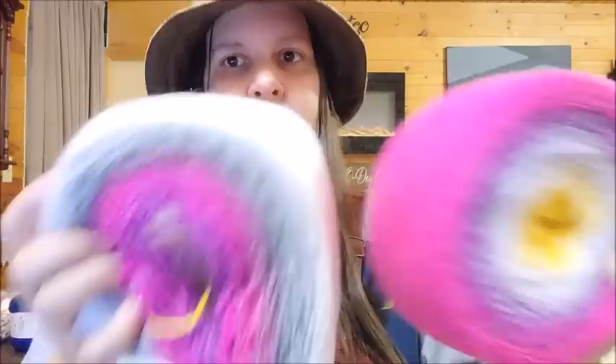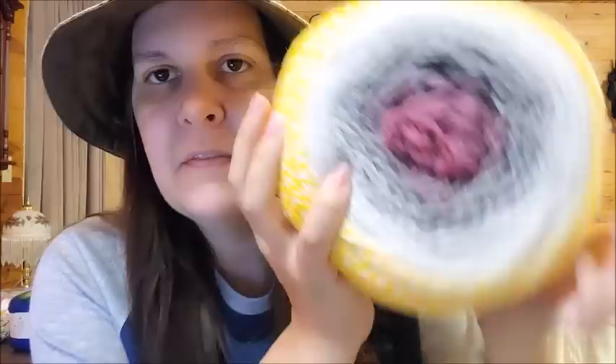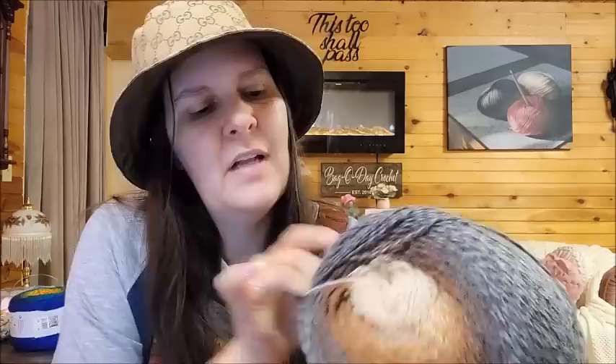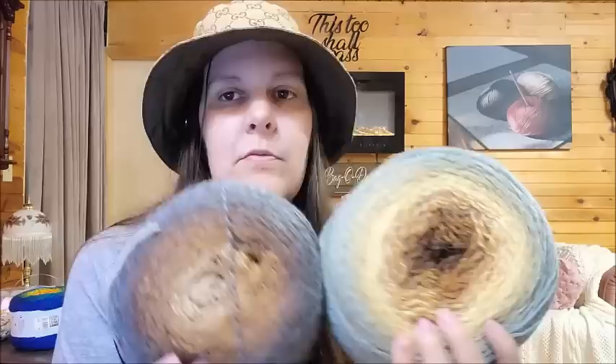Oh look at this one! This one - I don't know if that's the same - if it was wound backwards it could be. That's another reason it could have ended up in the millin bin: it could have been wound the wrong way or something like that. But the yarn itself, there's nothing wrong with it. That's so pretty, it's so unique! I've had this one before but I've never made anything out of it - that one's pretty. Let me show you the rest of the alpacas and then I have one more to show you.